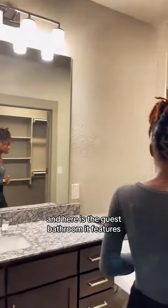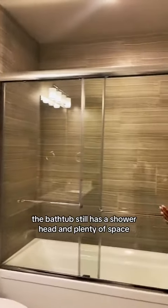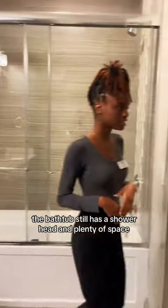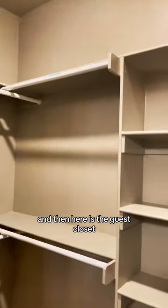And here's the guest bath. It features a bathtub that still has a shower head, and plenty of space. And then here is the guest closet.